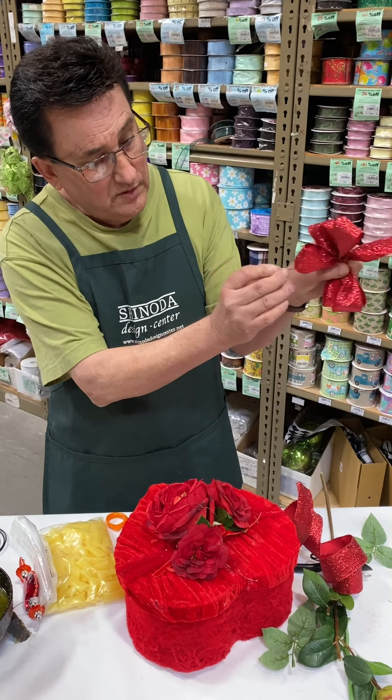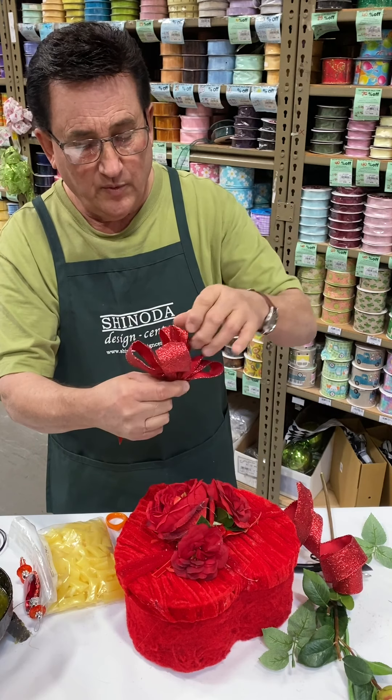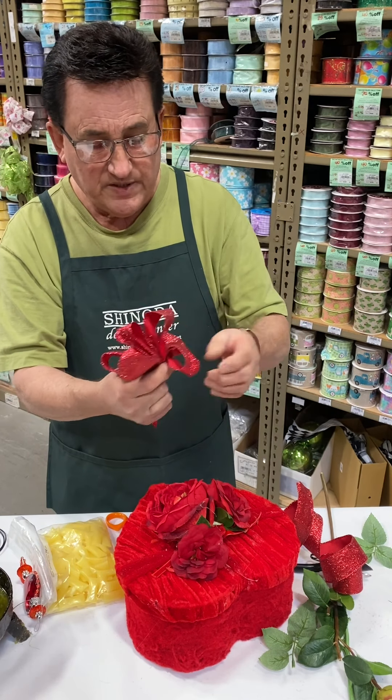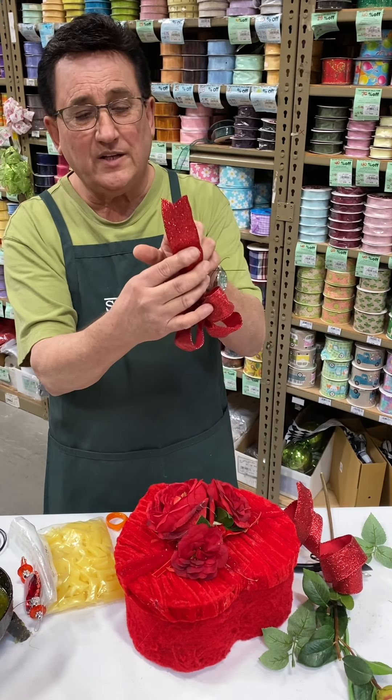Just a little teeny hint of ribbon. I'm going to put our wire through. Twist. This has got wire already in the ribbon, which I love. Makes it easier to make a bow, make it really pretty. So now we're going to — oh, it's already got a dovetail on the end. Wasn't that easy?